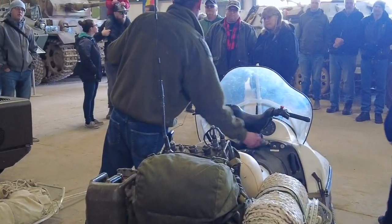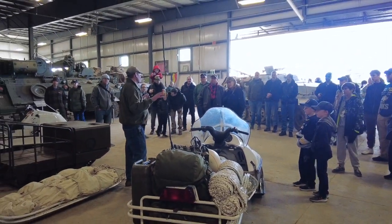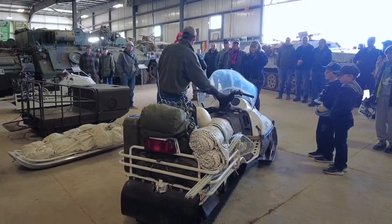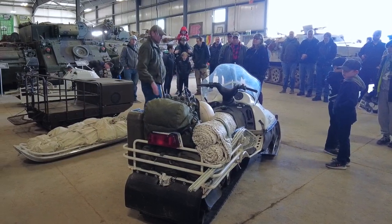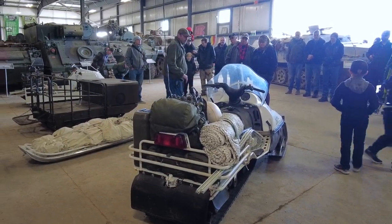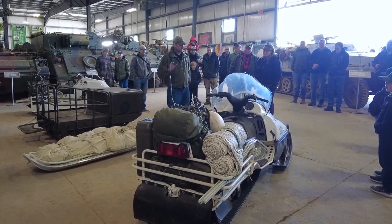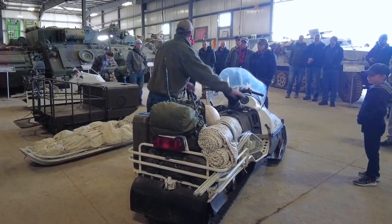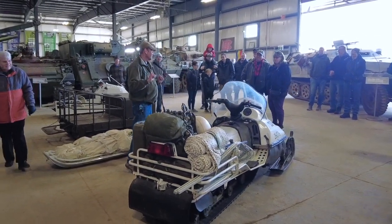It's also got a switch called blackout. All military vehicles have headlights, but headlights in the dark during combat is not a good idea. So you hit the little switch and it kills the headlight. The Scandic also has a backup alarm, and it silences that too, so it makes it a little bit more quiet. It's a fast machine, a lot of fun. It's got one of the best options you could have on a snowmobile — heated handlebars — so when you're booting around, it keeps your hands warm.